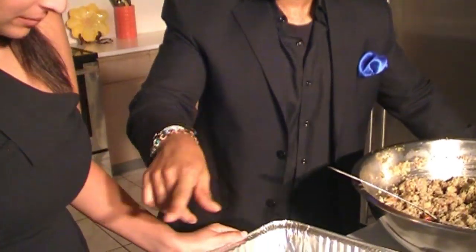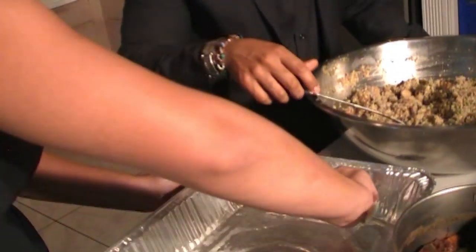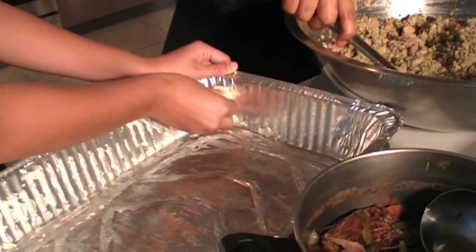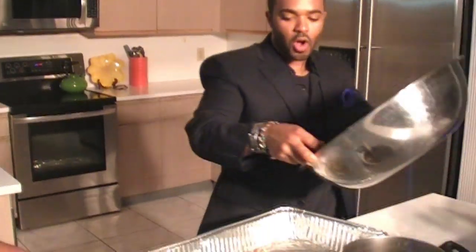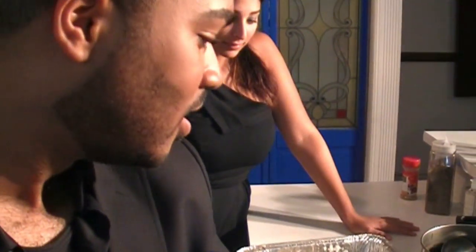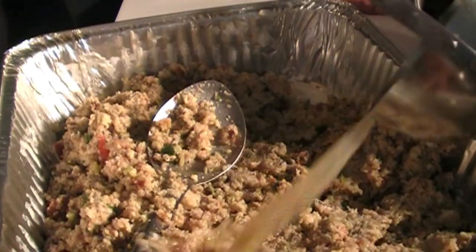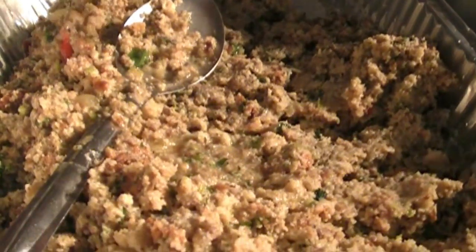A little bit more butter — we like our butter, especially for dressing. Get the sides too. So now I'm going to take some of this heavenly dressing and pour it all into our baking tray and smooth it all out. Put a little bit more broth so it can be nice and moist. I want to spread everything out so it's an even layer, so that when we slice it, we can serve it as slices.